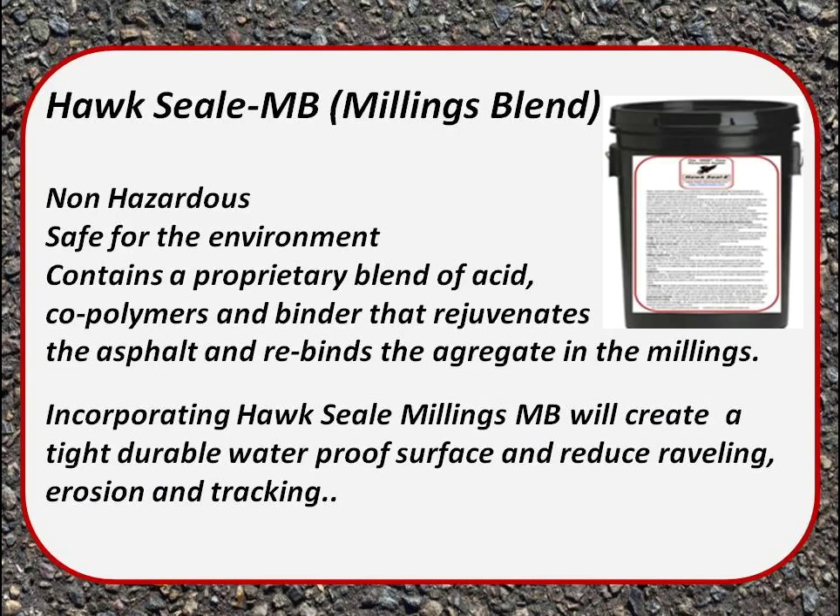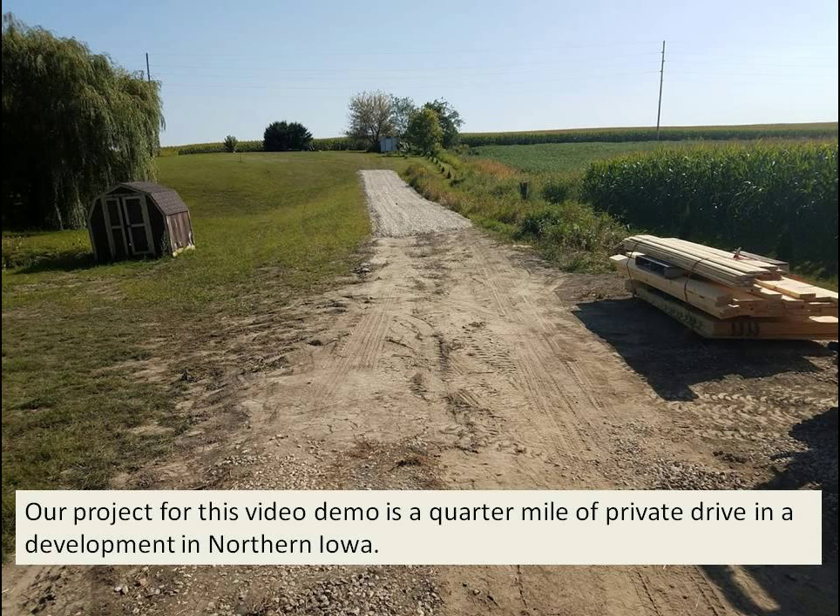Hawk Seal Millings Blend is non-hazardous and safe for the environment. It contains a proprietary blend of acids, coal tars, and binders that rejuvenate the asphalt and rebind the aggregate in the millings, creating a tight, durable, waterproof surface that will last a long time.